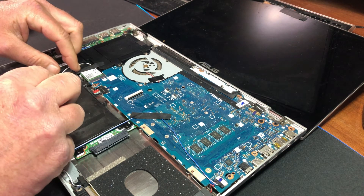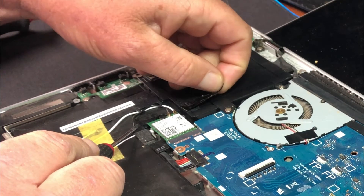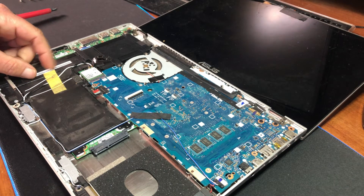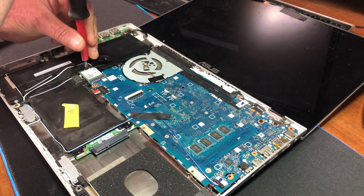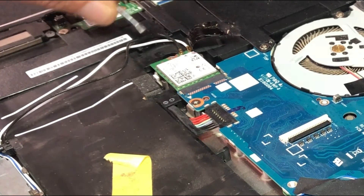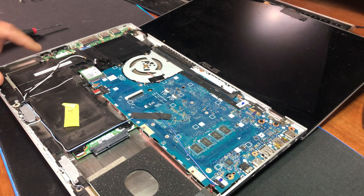The next step in the disassembly process is the battery. There is some linen tape here over the Wi-Fi adapter, so gently remove that. There is a screw holding down the Wi-Fi adapter into the motherboard, and there's another little piece of linen tape right here. Take a screwdriver and remove the screw for the Wi-Fi adapter.